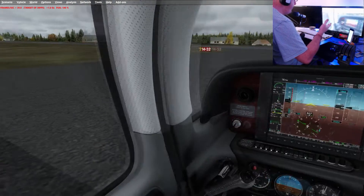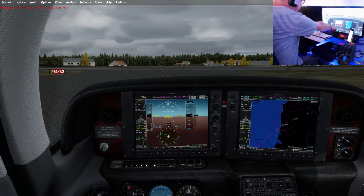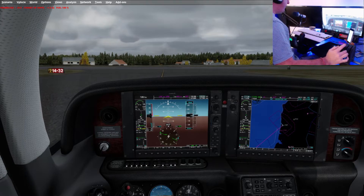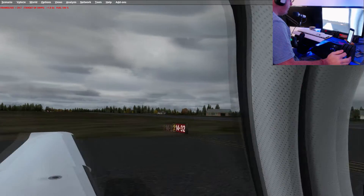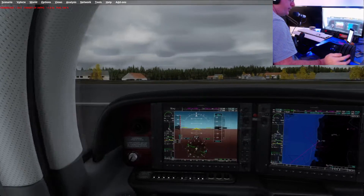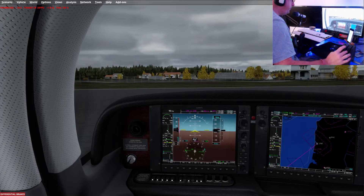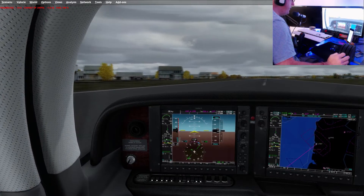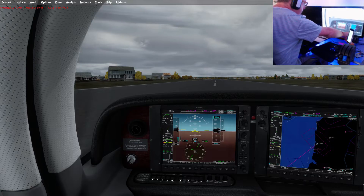Checking for any traffic — I do have traffic enabled through Ultimate Traffic 2. Landing lights on, pitot heat on, and I'm going to go with some de-icing as well because it is cold and we are going up through that cloud. Quick last check to see if there's anything on final approach. Flaps set to 50% for our short field takeoff. Lined up — I'm going to set my heading bug to runway heading.